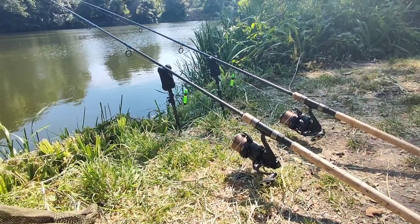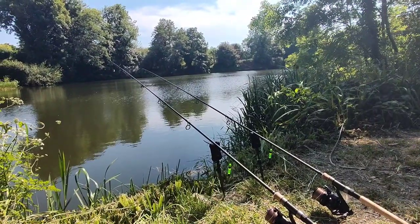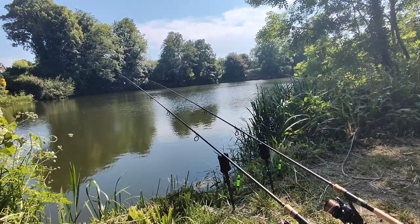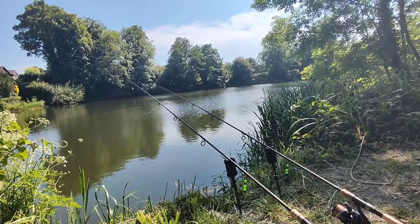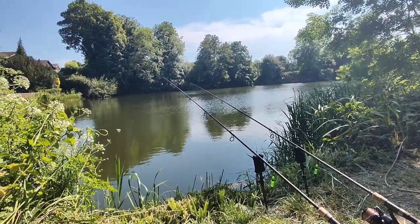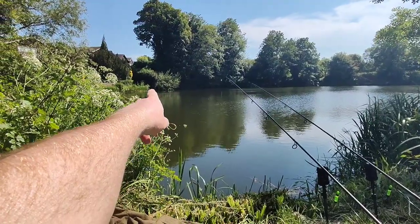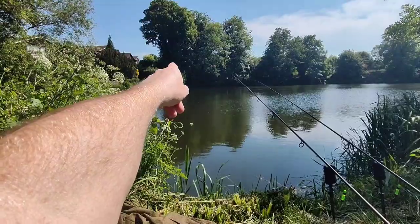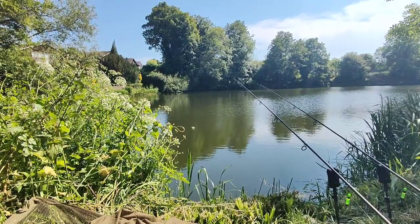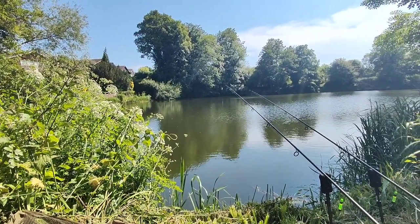I seem to have caught all the bream in the lake because they've stopped biting! That was non-stop really - from the first half hour when I cast out, the bream just started and didn't leave for a good while. I'm really chuffed with the Cell boilies changing over to a pop-up. I'm casting somewhere different now, along the rushes just before it meets that bush, with a PVA bag and all that liquid squeezed over it. I'm pretty certain a carp's coming before the end of the day.